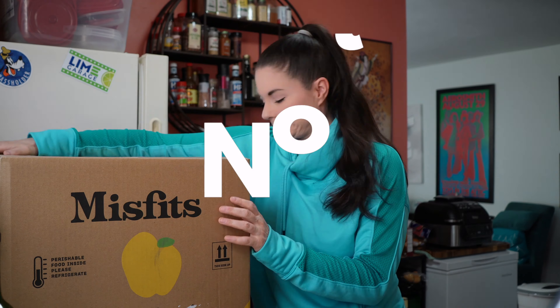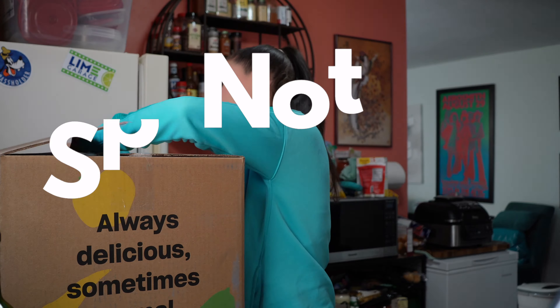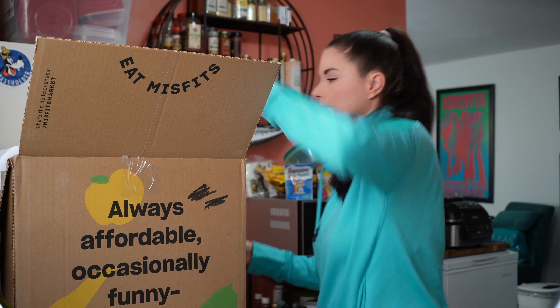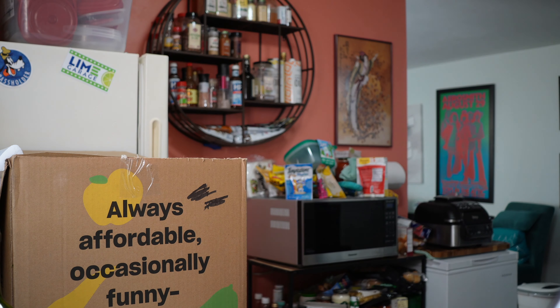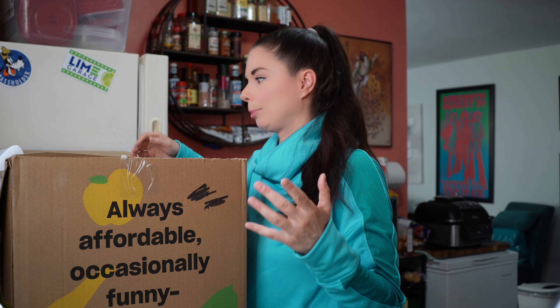Let's get this box open and find out what's inside. There is no useless piece of cardboard — they just use the insulation flap. That's it. I like that. There's no need for the useless piece of cardboard.